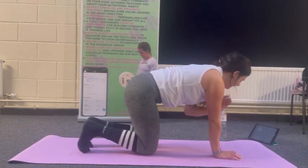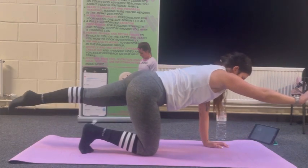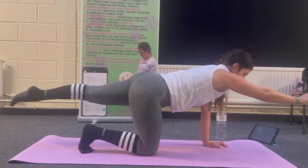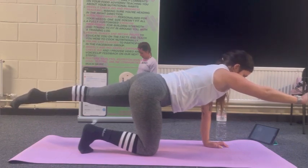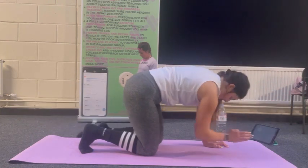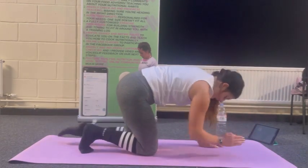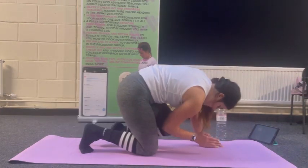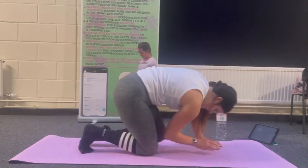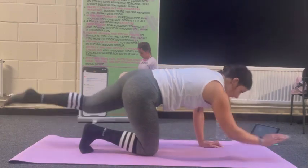Tabletop position again — opposite arm to opposite leg. Come up and hold for ten seconds before beginning ten reps. Ribcage in, belly button into spine. Shoulder height and hip height — your leg should be no higher. Then ten reps, coming right in, crunching, and back up. Getting blood flow to that lower back and keeping mobile — good for spinal stability and strength.